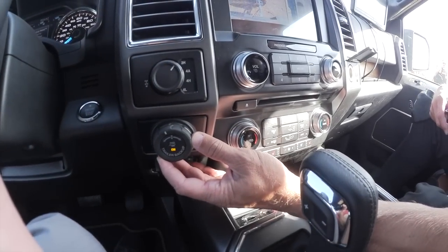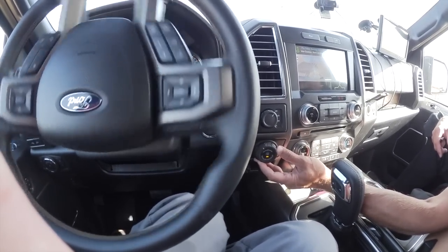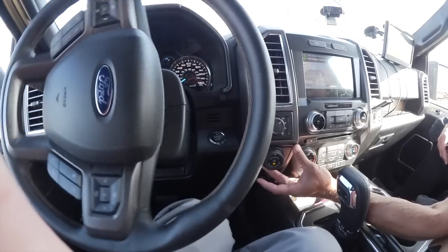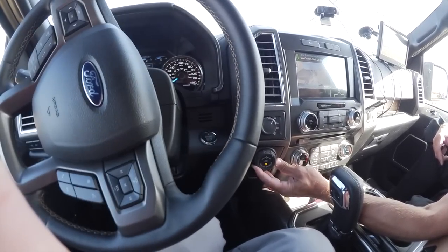If I want the trailer to go left, all I have to do is turn the knob left. You can turn it at a drastic measure, you can turn it at a short angle, and any time you let go of that angle, it's going to steer back straight for you. If you want the trailer to go right, you just turn the knob right.